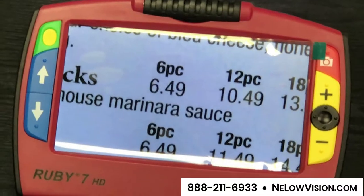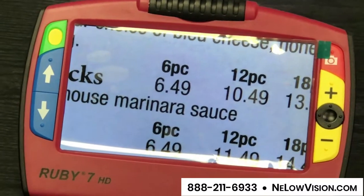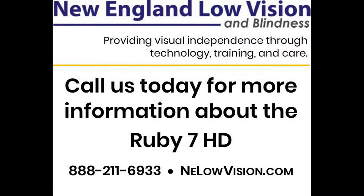This is one of many products that we have at New England Low Vision. If you'd like to make arrangements to come in and see these products for yourself, please contact us at the phone number below for a free demonstration.